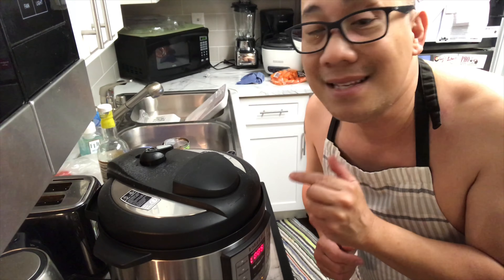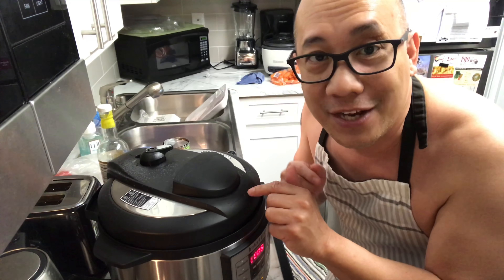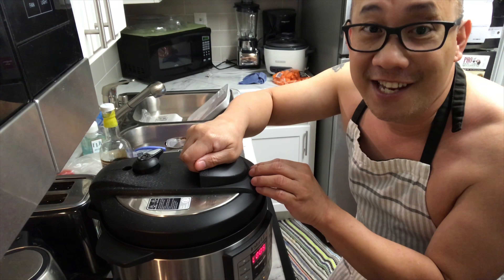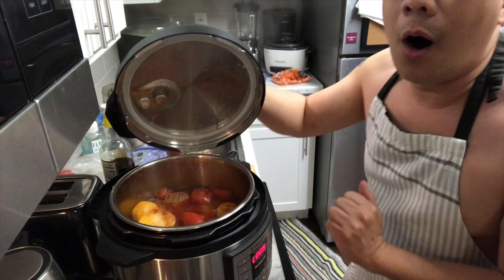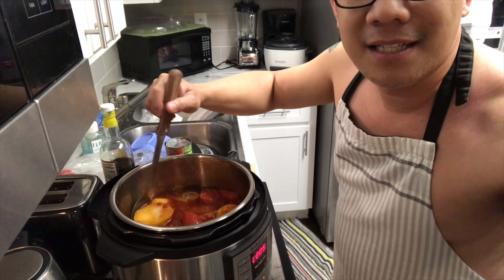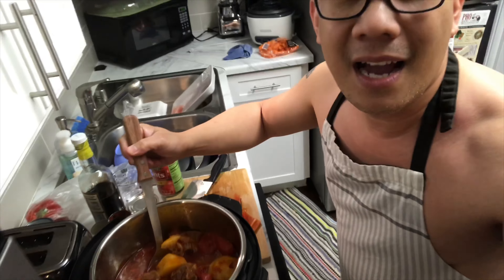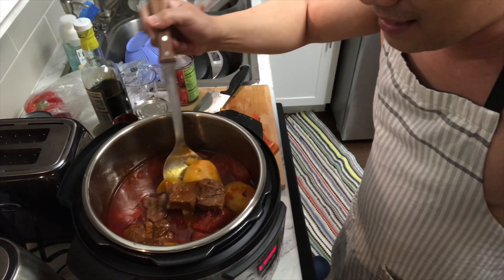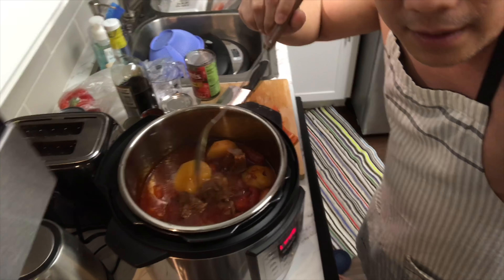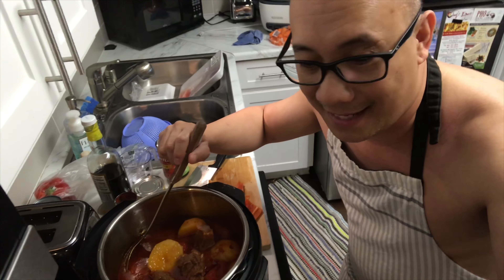Once the pressure is already gone, we are ready to open the sesame. Let's open the pot right now and see how it looks — I'm excited! Oh my God, that smells so good. Look at all the juice! I didn't even put oil in it, but you can actually see the oil — the natural oil that came from the beef itself.